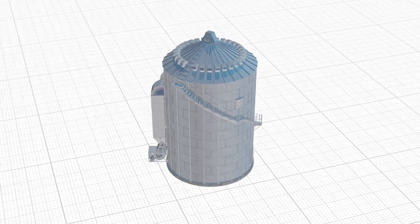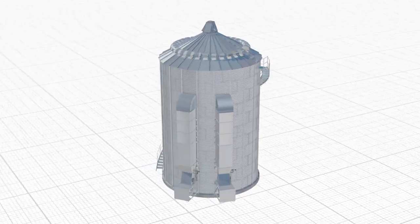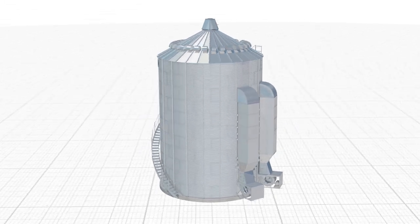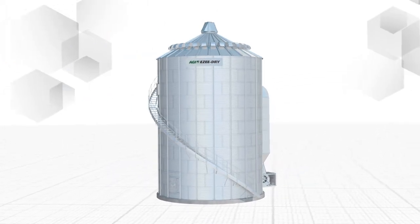AGI Easy-Dry System is the most efficient all-in-one bin drying system on the market. With easy to use controls combined with precision manufactured bin components, you get the best of both drying and storage for your farm.